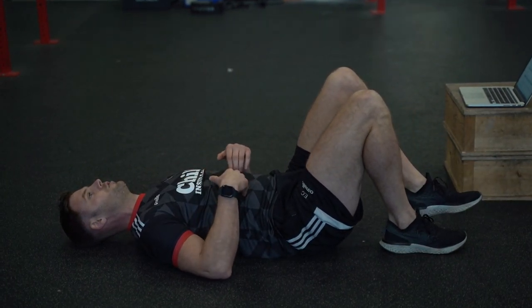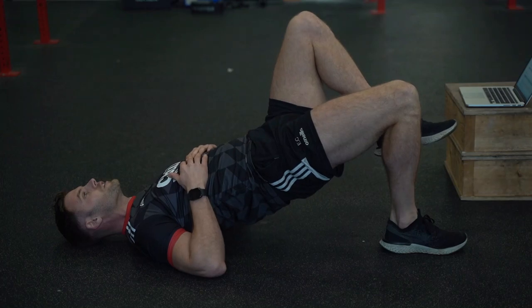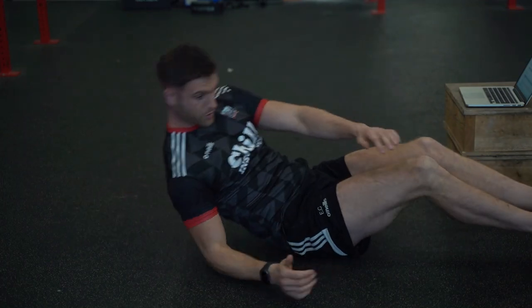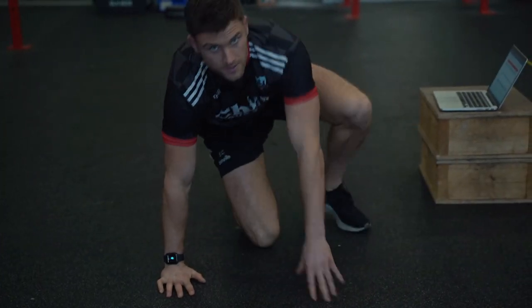Make sure the back is nice and flat, core is tight — 1, 2, 3 — fully extending up, and back down. We're making sure that we're doing 6 on the right, 6 on the left leg. We're going to move on then to our shoulder tap plus animal walk.